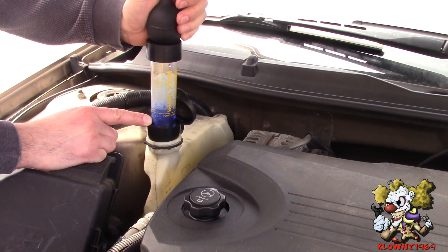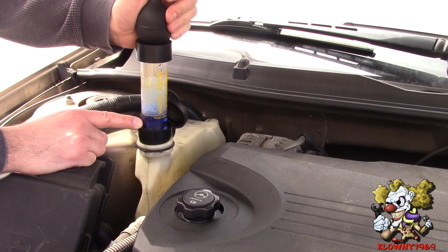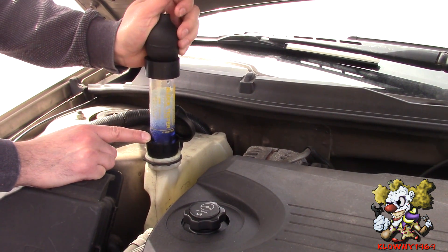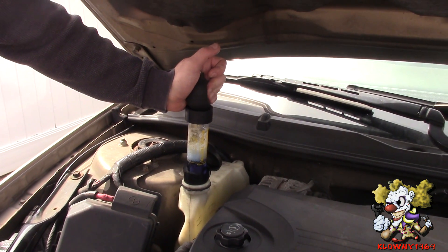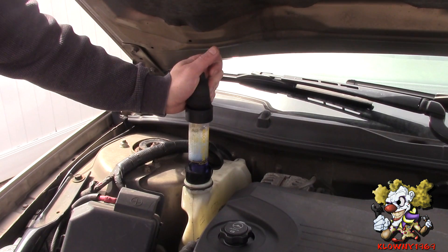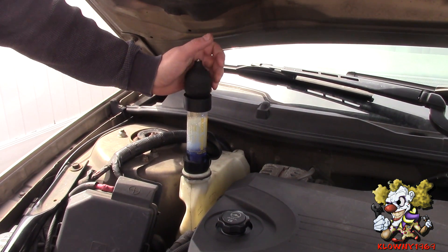You've got to run the engine for about two minutes and let it warm up. I'm going to continue doing this for about two minutes. All right, so I've been here for about two minutes and this is actually really good.